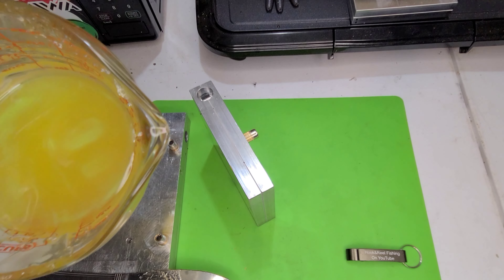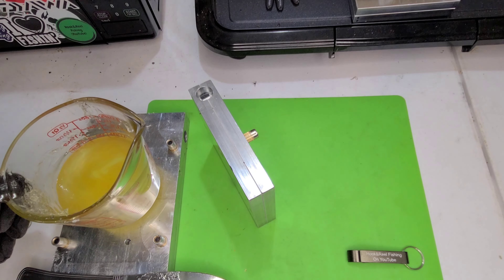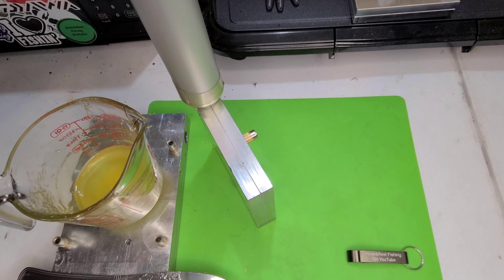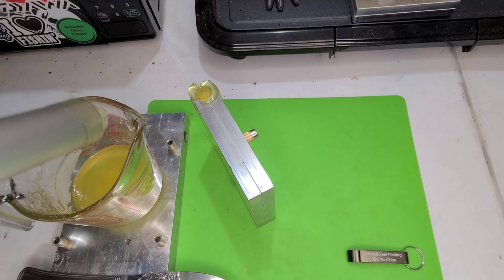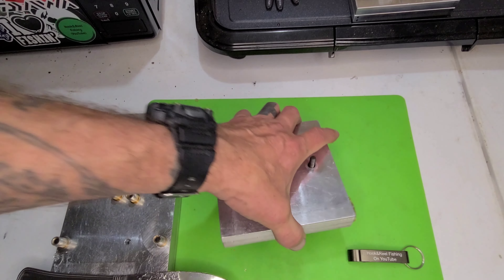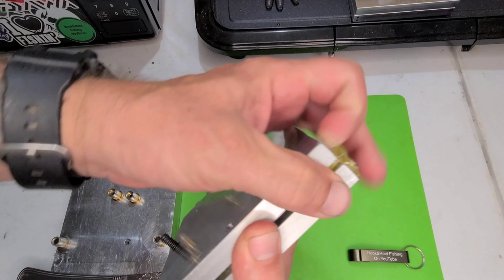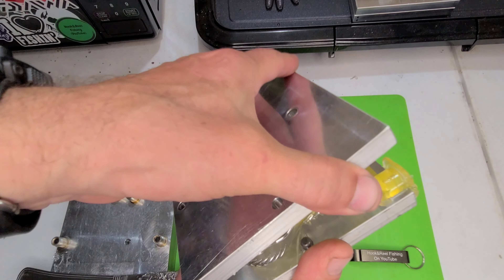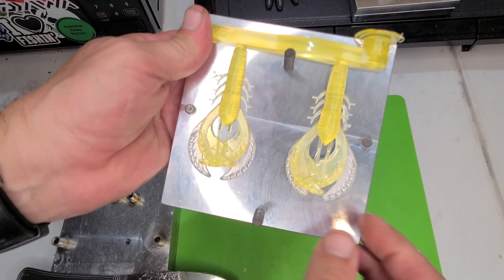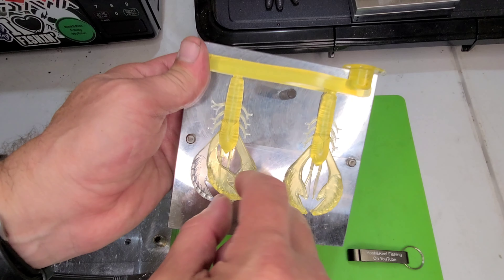I am really, really digging this color — it's going to easily become one of my favorites. Let's open her up and see what it looks like. Pretty translucent at 15 drops, as I figured it would be.